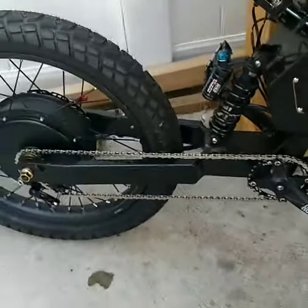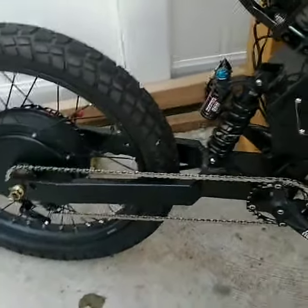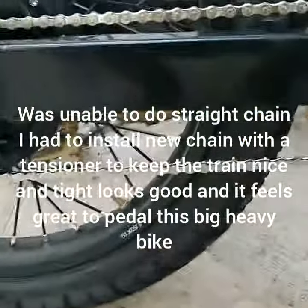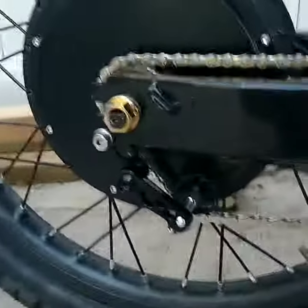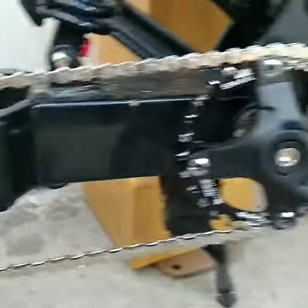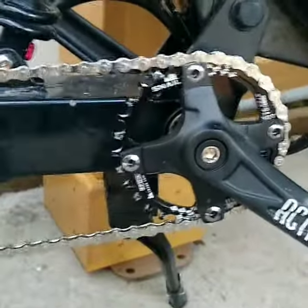Another beautiful day, beautiful project. This is the way we have done this — with a pulley. It's a long chain but it works very nicely.